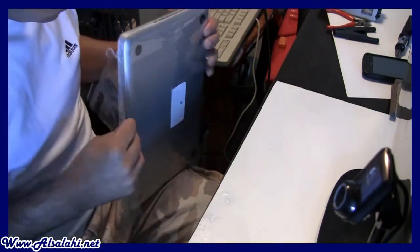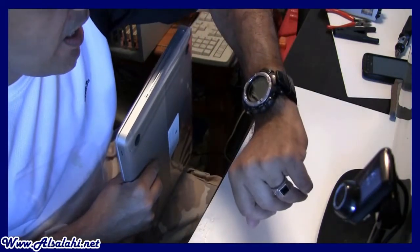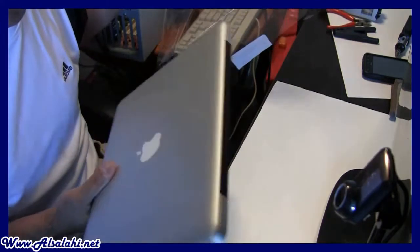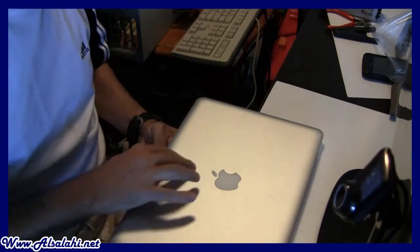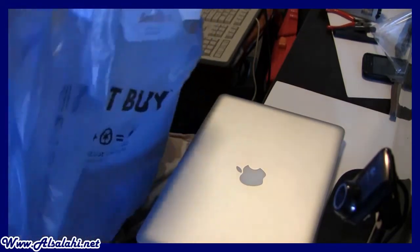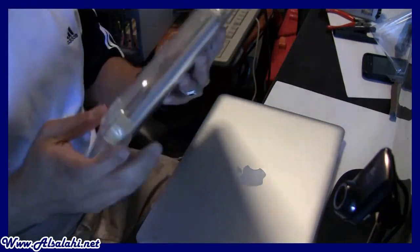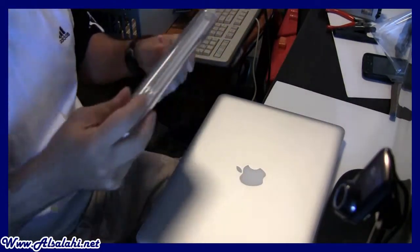Today is June 26th, 2011 — that's for my reference so in the future when I look back I know what date I bought my first MacBook. Before I turn it on, I also bought the Speck see-through hardshell case for it. I have to put it on as soon as I buy it since it's new.